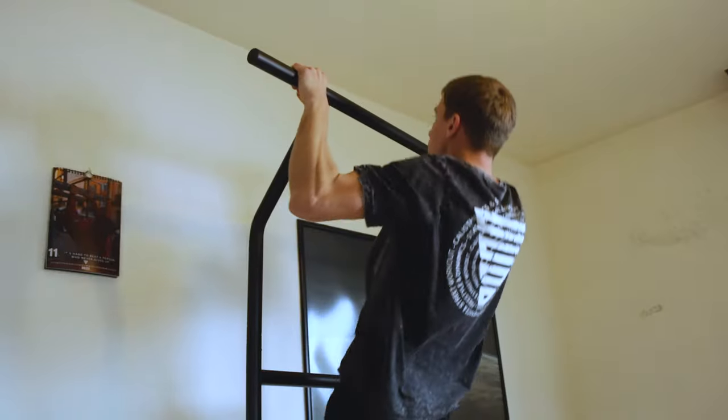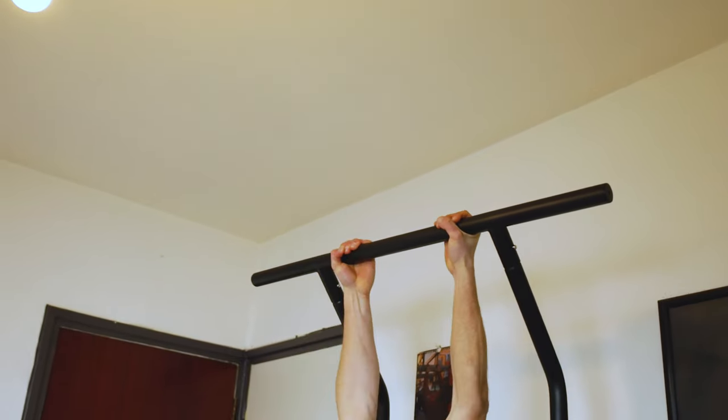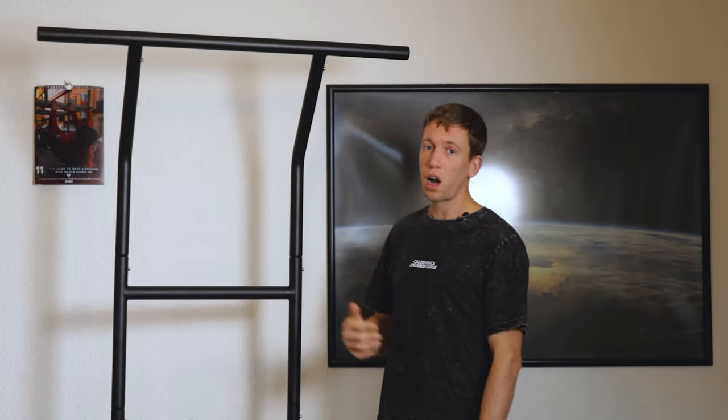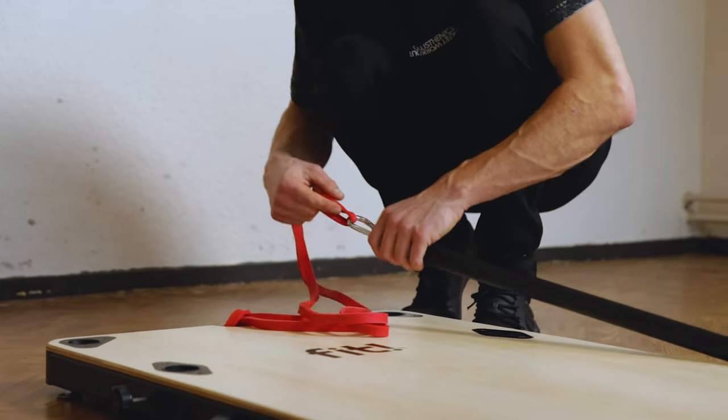On this bar you can do pull-ups, chin-ups, and all kinds of core exercises like knee raises. We wouldn't recommend doing muscle-ups on it because it's a bit unstable for that. We also wouldn't recommend doing exercises to the side, like archer pull-ups, because the bar will fall over.